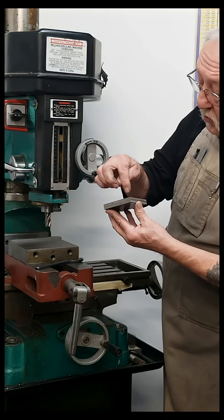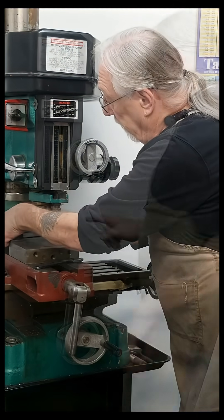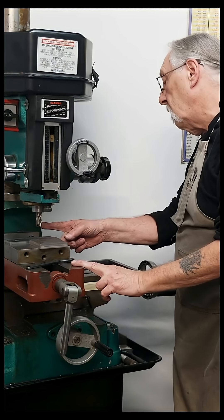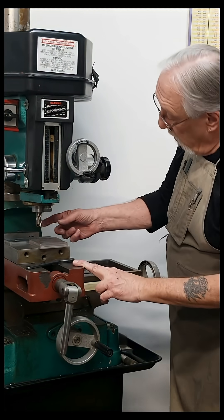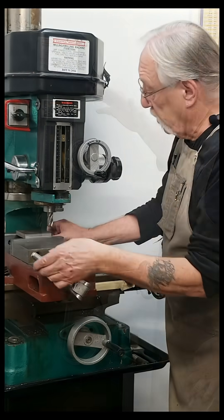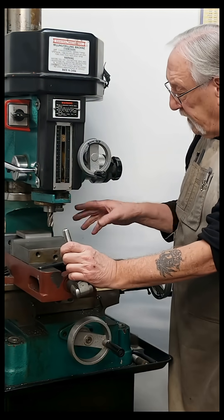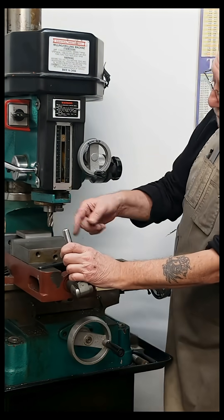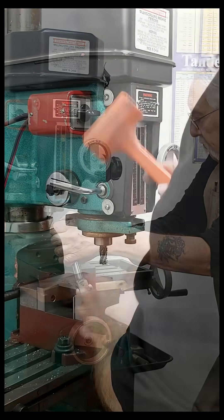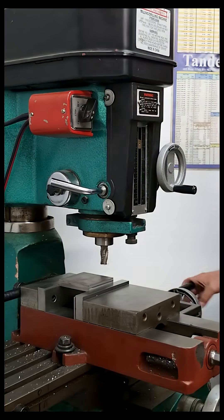I'm gonna see if I could take like two hundred thousandths off it here in one cut. I changed out my cutter to a high-speed steel roughing cutter, three-quarter inch diameter, four flute. I'm just going to be going a conventional cut across, come over to this side, conventional cut, and keep going like that. I need to tap that down. Let's see how this works.